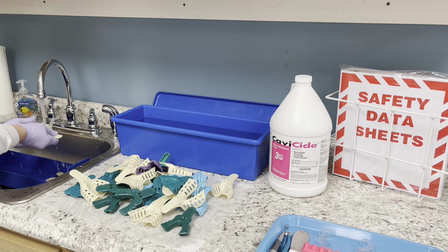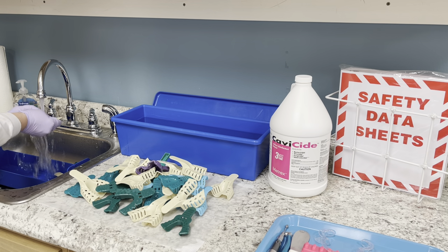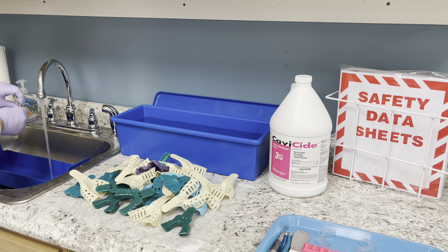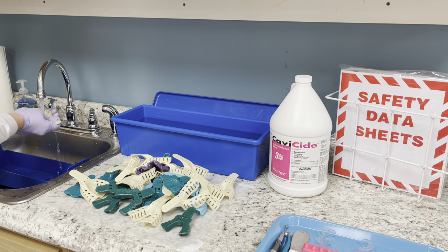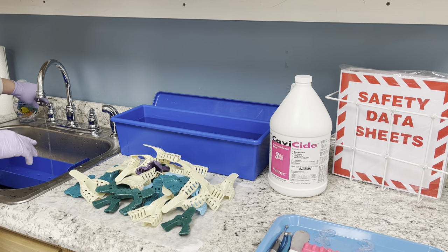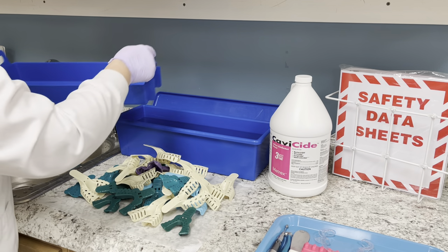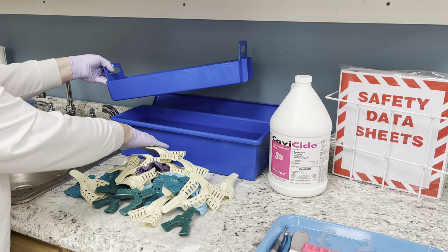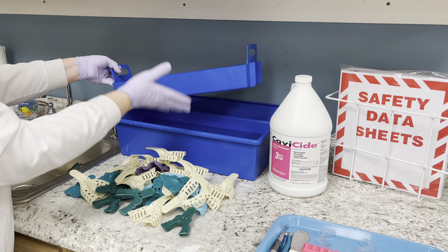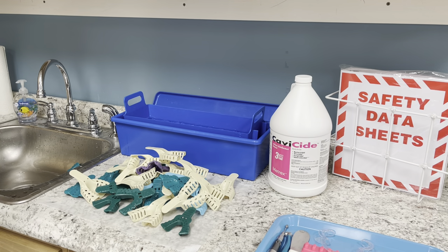One of the biggest mistakes assistants make is cutting corners in sterilization, and that is one thing you cannot do when it comes to asepsis. When you add items back to the container, don't just throw them in — this will splash. Think of it like filling a bathtub all the way up and then getting in too fast — it's going to overflow. Just place the items in gently and let them go down.